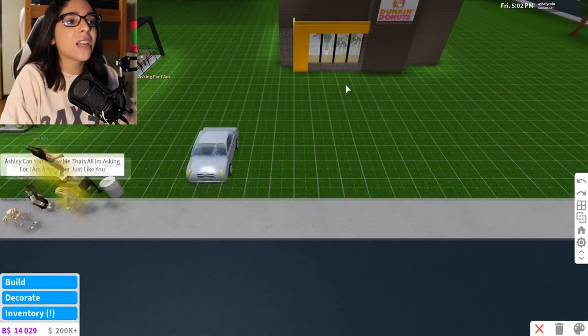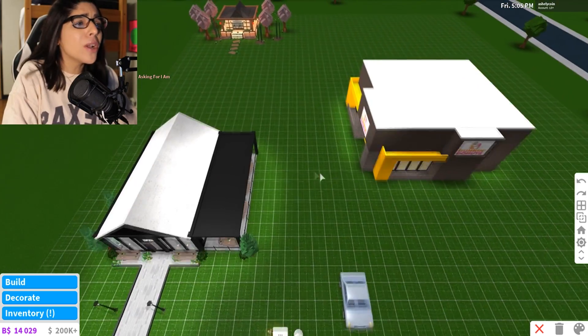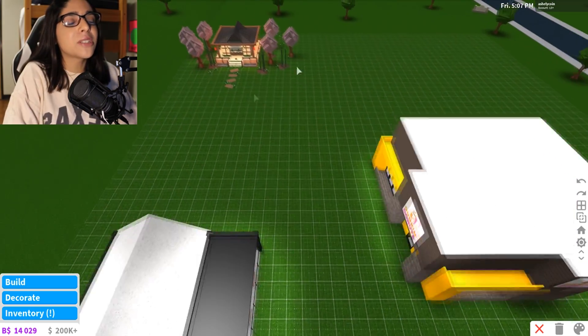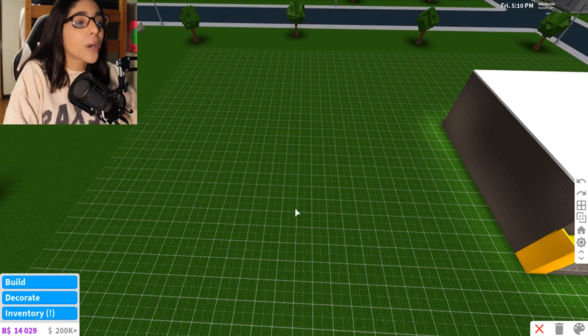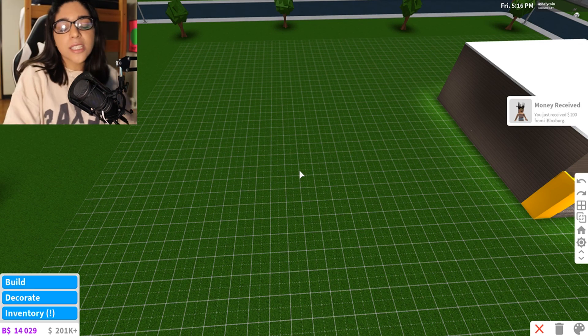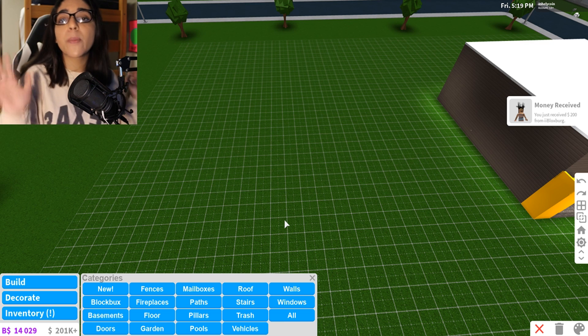So let's head on over to build mode and start building. I'm on this plot over here where we have our Dunkin' Donuts, our cafe, and our cute little sushi restaurant over there. So we have a little spot right here. We're going to make our lobster restaurant. I have a picture pulled up on Google of a real lobster.